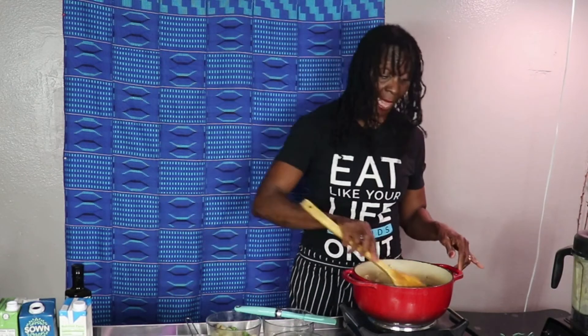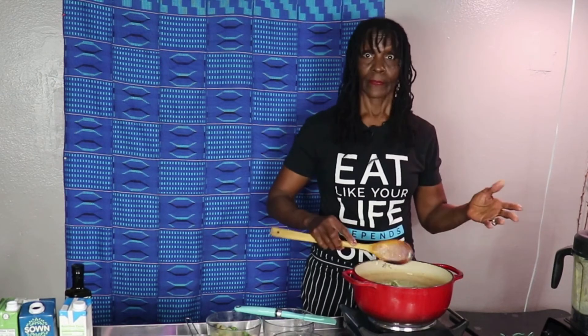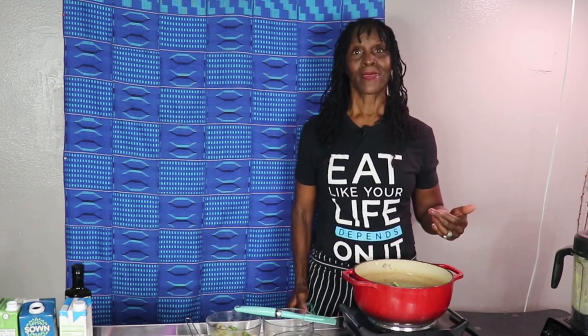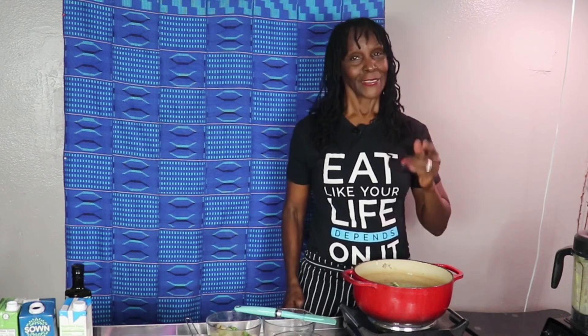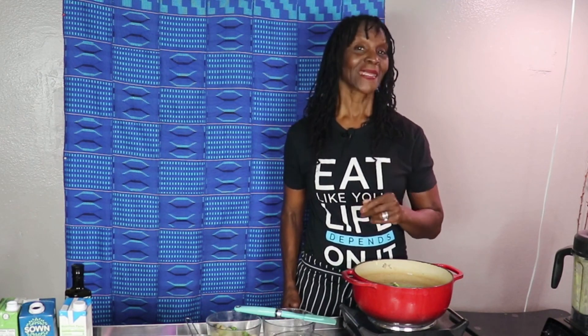So there you have it — a really simple, delicious, creamy broccoli potato soup. As always, take care of your body and your body will take care of you. Thank you so much for joining me. Keep it healthy — peace and blessings.